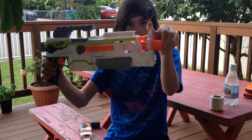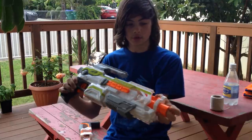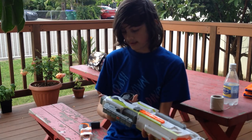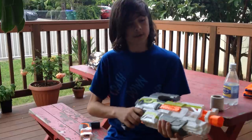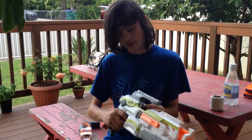One thing I did find pointless was the little flip-up sight — seems a little strange. Another thing I didn't like was the grip on the handle. A lot of people I know didn't like this. I've gotten a bit of a callous on my hand from holding the gun and playing around with it. But other than those couple of things, I love the jam door too.